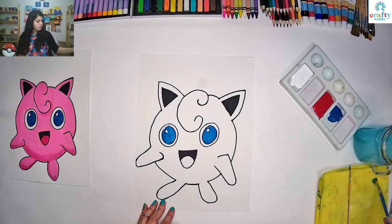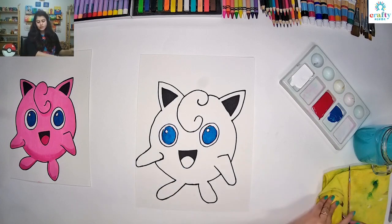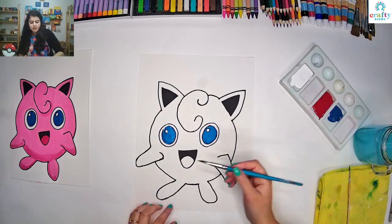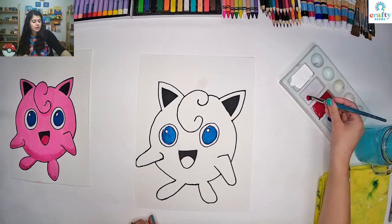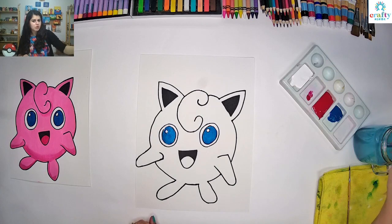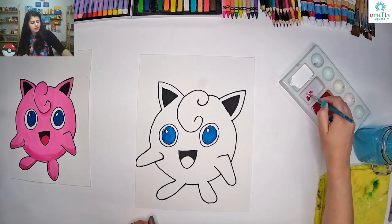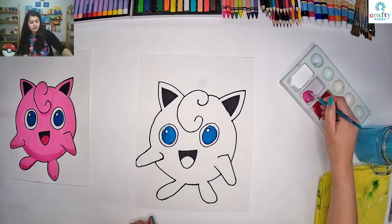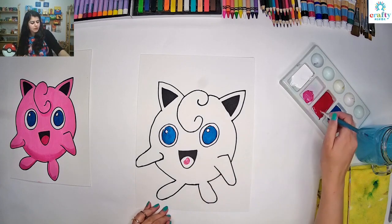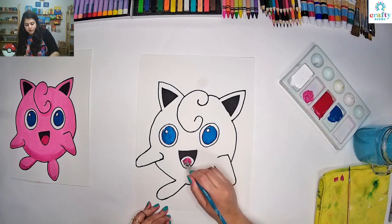Now I am going to use the same brush and do red color for the tongue. It's actually not a pure red — it's a little bit darker shade of pink. So I am going to take red, wash my brush, and put a little bit of white in here. If you think it's too light, you can add a little bit more red to see if it works.